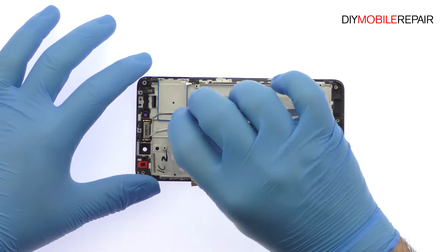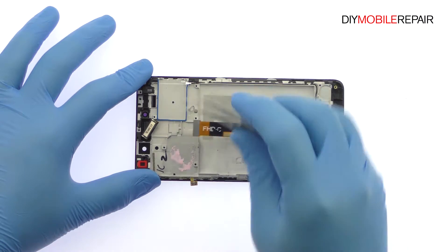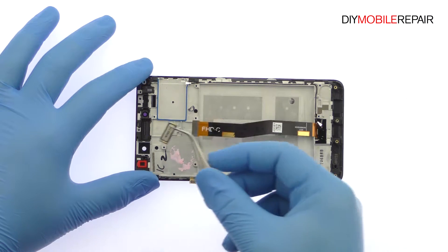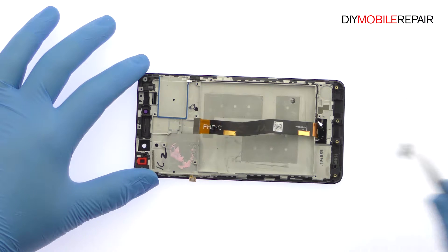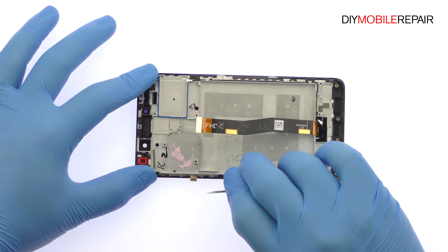Plug the Huawei Honor 6X earpiece speaker out of the chassis. Use the tweezers to remove the power and volume buttons cable from the side of the mid-frame.